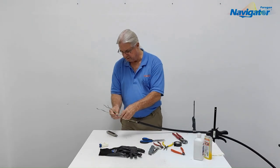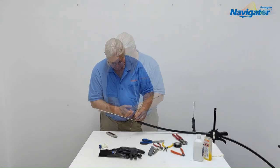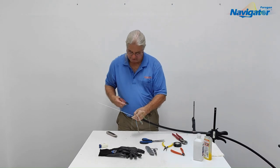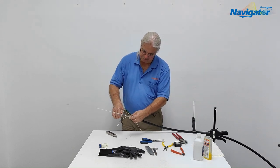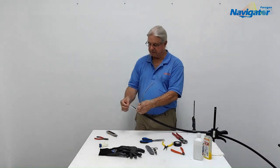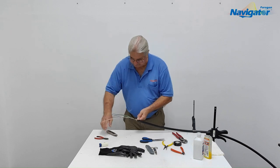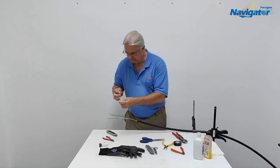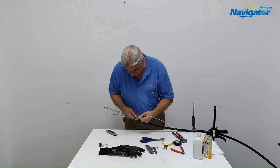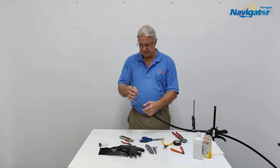Now we're going to basically remove all of the buffer tubes and filler tubes. You're not going to anchor the cable into the enclosure with your ground strap — this is just for grounding. I usually leave about an inch or two above my ground strap and cut that off, so when I put this in there's usually a captive clamp that will hold the cable into the enclosure. I'm going to cut away the two dummy tubes. The cable is now ready to enter the enclosure.